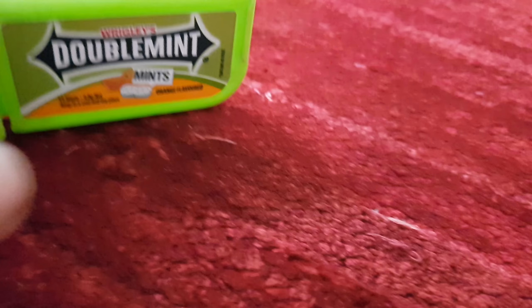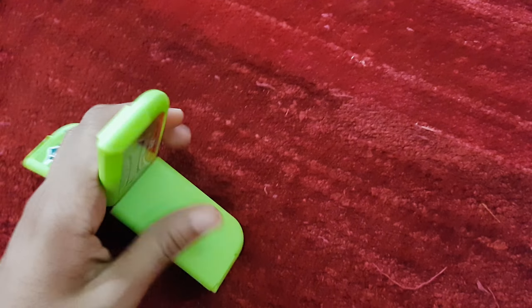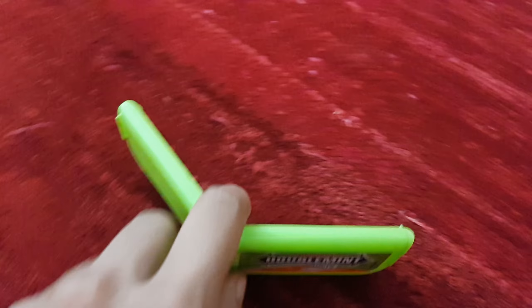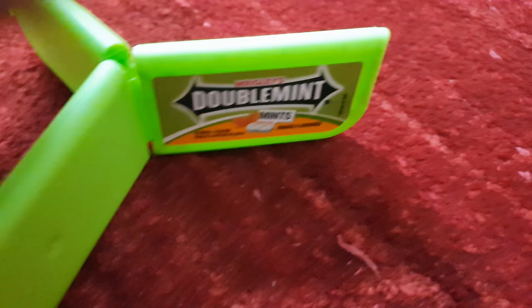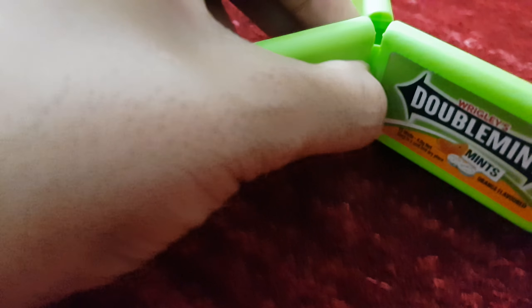Now you can use it like this. 'Hey, do you want some orange mint? Okay, here you go.' Then open it up and give them like this. Yeah, it's a nice carrier. Oh you don't like orange mint? Don't worry, you can get the normal one — open this thing up and give it. So it's pretty useful and damn cool to show off in your classroom, and it's lovely to have fun with double mints.